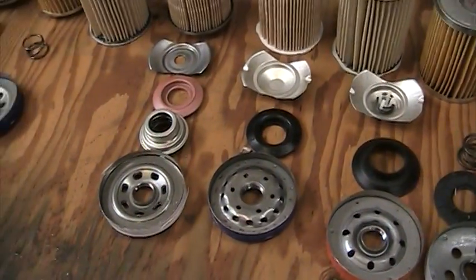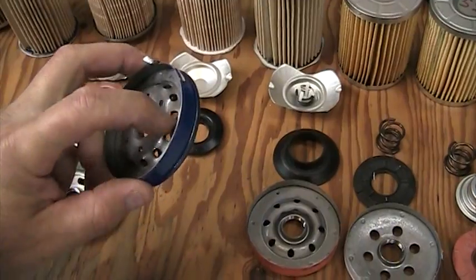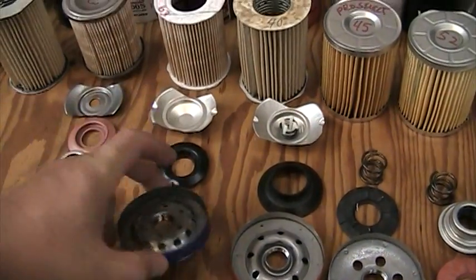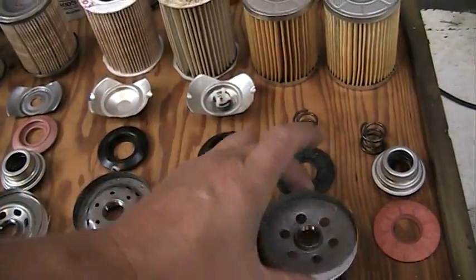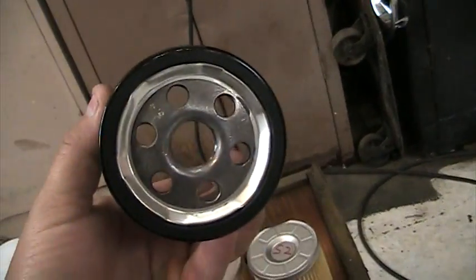This one actually has a diffuser inside of it — that's the STP, which is surprising. That's a lot of metal. Here's your Fram and its larger holes. These are the Wix type endcaps. And of course I didn't get this one cut open quite right, but it's the same.